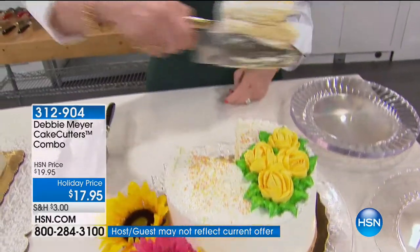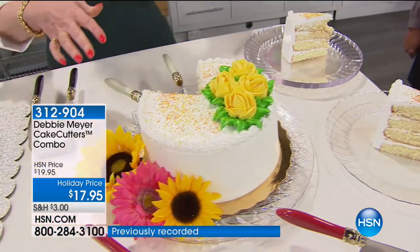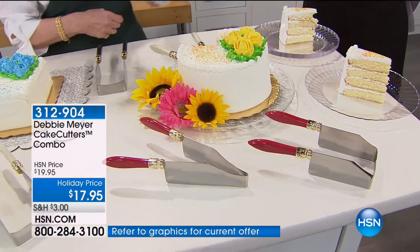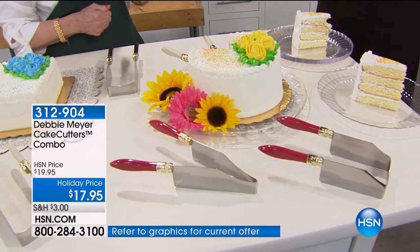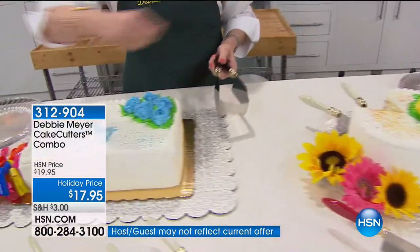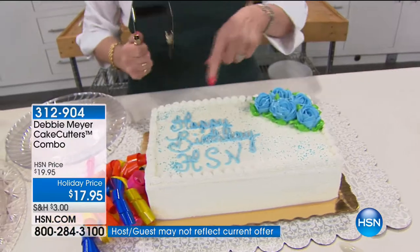It comes out just as beautifully every single time, so you become a beautiful hostess. You don't have to worry about what your cake is going to look like. Everyone always says mom takes the first piece because it's so ugly — no more. You don't have that silly knife that you drag through and then have to wipe off on the cup because all the icing builds up on it.